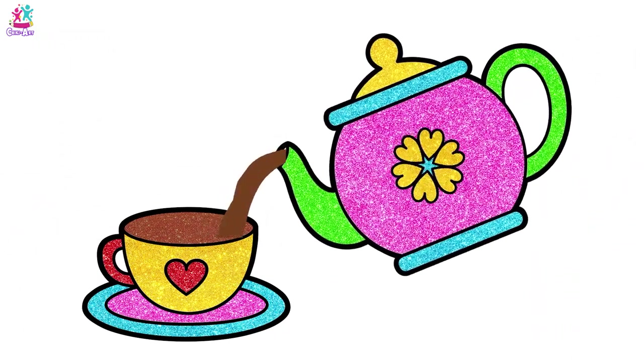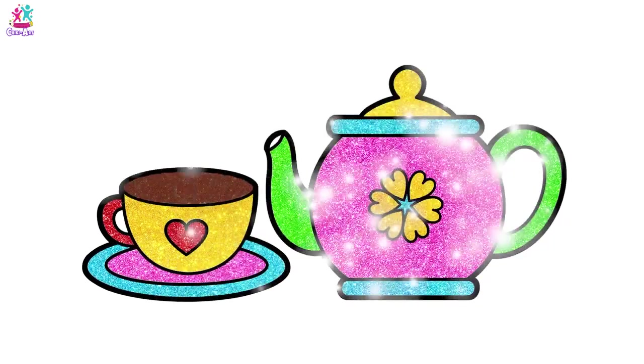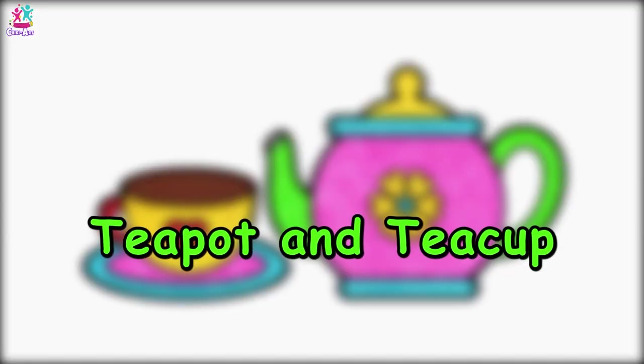Have a cup of tea! I'm a little teapot, short and stout, here is my handle and here is my spout!